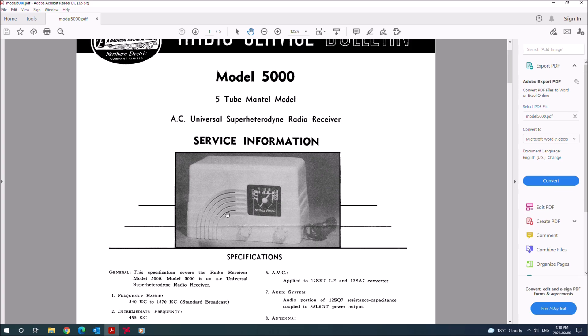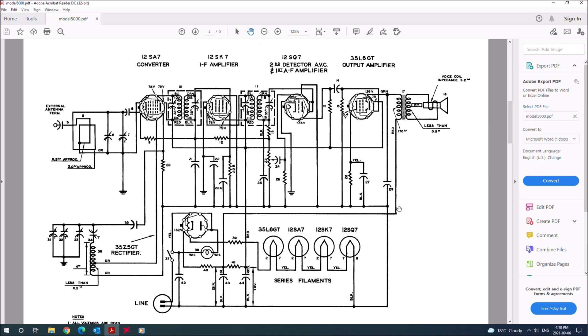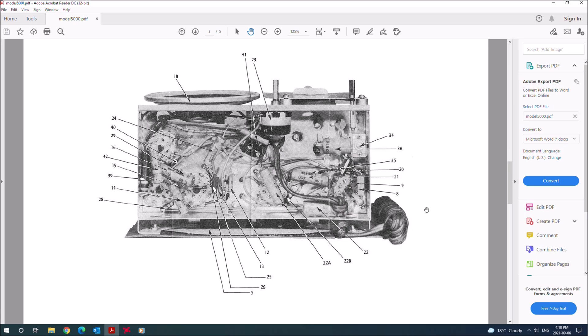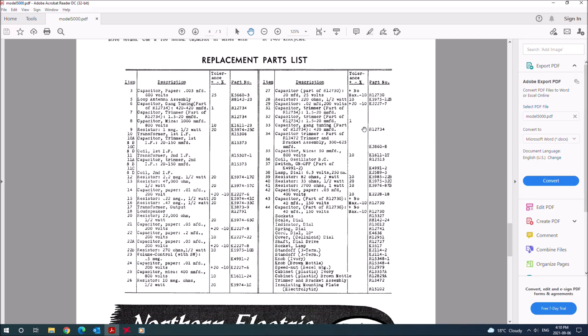And we see here the famous waterfall or rainbow grill that gives this model its nickname, and the cool little propeller dial pointer. Then we have the schematic, which annoyingly doesn't give the component values, but only component numbers for reference — we'll return to this in a moment. And then we have a labeled photo showing the components, and alignment directions and a parts list.